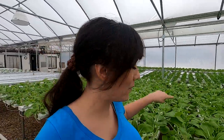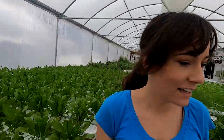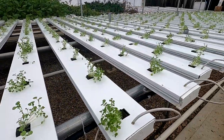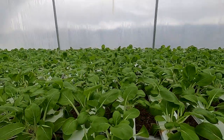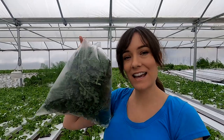Before we head out, a quick look at what's growing: white bok choy, dandelion greens, rosy, some watercress which is really tiny, and more white bok choy on the other side.